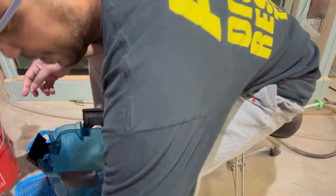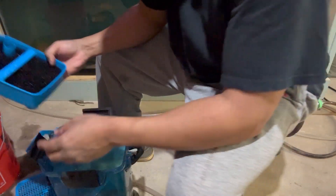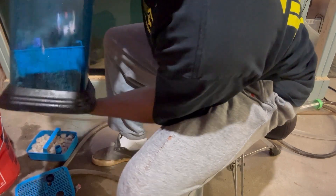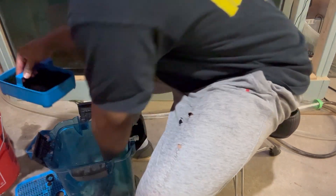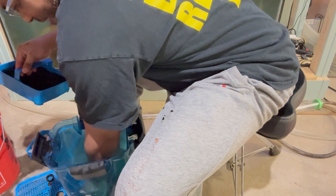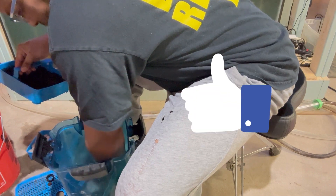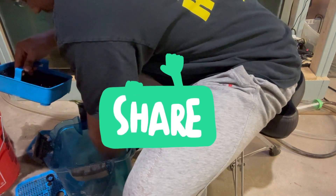So my next thing is I have the coarse media — these are very coarse sponges. I put them down in there and I want to make sure it's seated correctly. I have to level out these rocks.